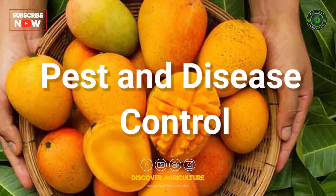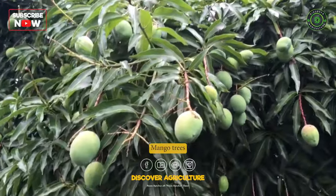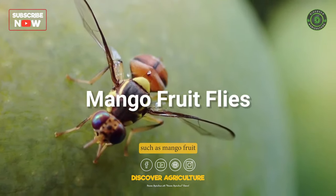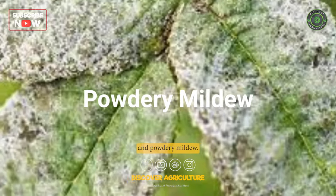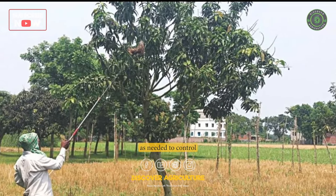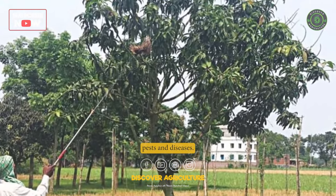Pest and Disease Control: Mango trees are susceptible to pests and diseases such as mango fruit flies, anthracnose, and powdery mildew. Use pesticides and fungicides as needed to control pests and diseases.